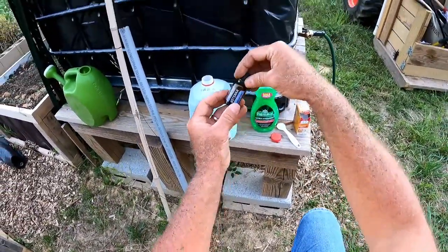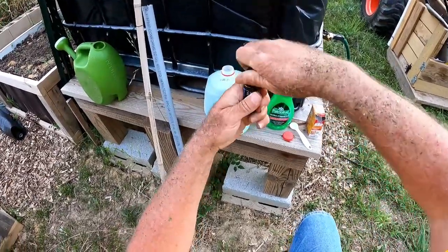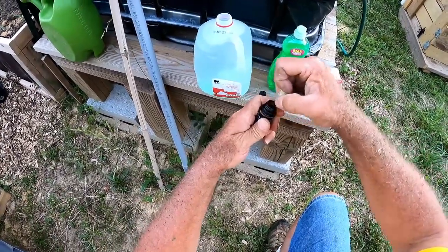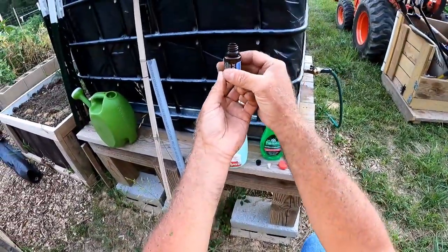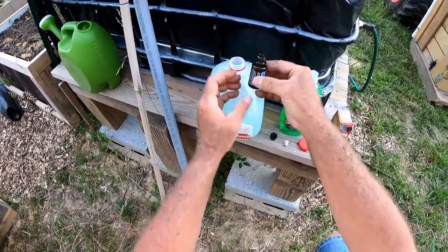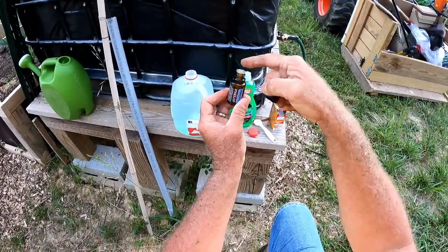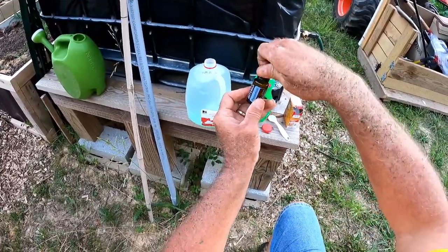And then I've got some peppermint oil. This is good for ticks also, just FYI. I'm going to put in about a quarter of a bottle — that should be good because it's really strong. You can use this with ticks: just put it on your finger, put it on the tick, and they really hate peppermint.